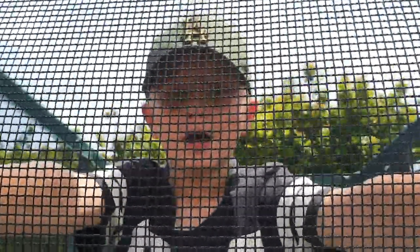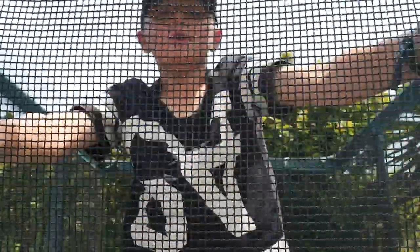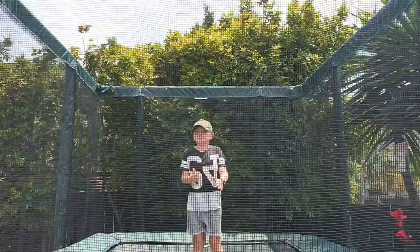Hi, welcome back. Today I'm going to do flips, and then later today I'm going to do another video about how to do a flip like I said in the other video. So, let's do flips.